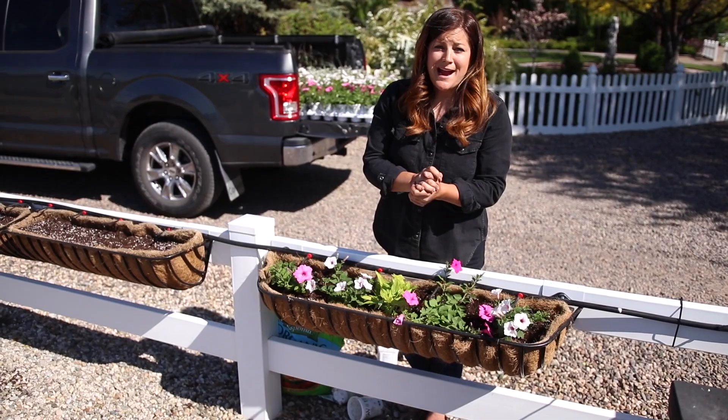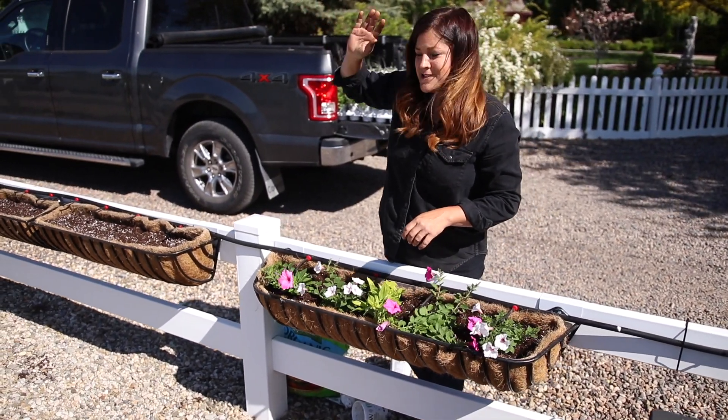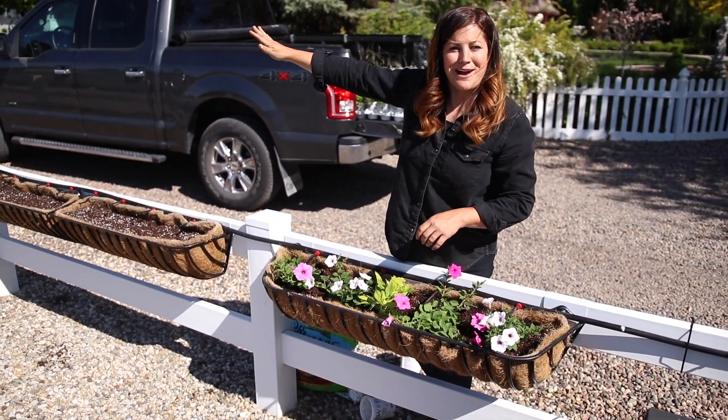So I think we're going to set up a camera and just get a time lapse of me planting the rest of these. It's going to look a lot faster than it happens in real life. Here we go.